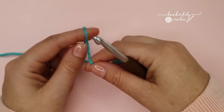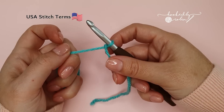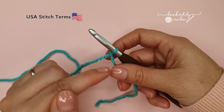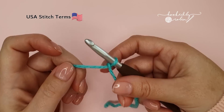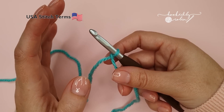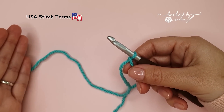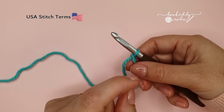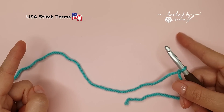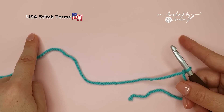To begin, pop a slip knot onto your hook. For my blanket I worked with foundation half double crochet stitches — it's like a chainless start where you form the chain and the half double crochet stitch at the same time. If you want to avoid that entirely, you can just traditionally chain as wide as you want your project to be, then work into the third chain from your hook and create half double crochets all the way back along your chain.